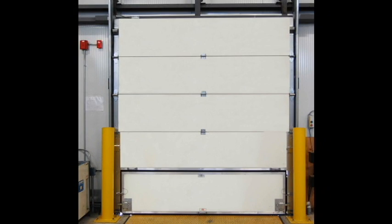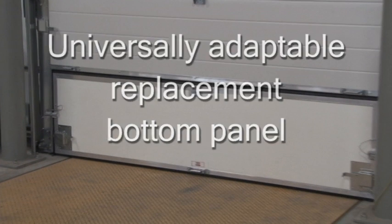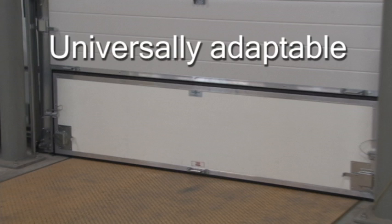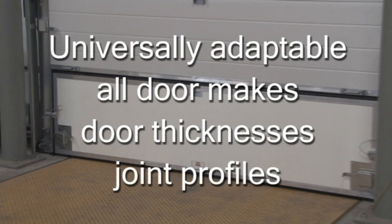The Brake Free can be used as a complete door system for new construction projects or as a replacement bottom panel for retrofit applications. When used as a replacement bottom panel, it is universally adaptable to all door makes, door thicknesses or joint profiles.